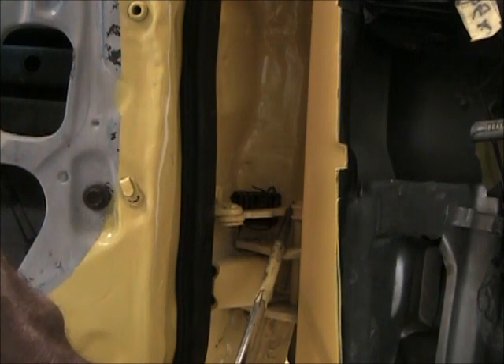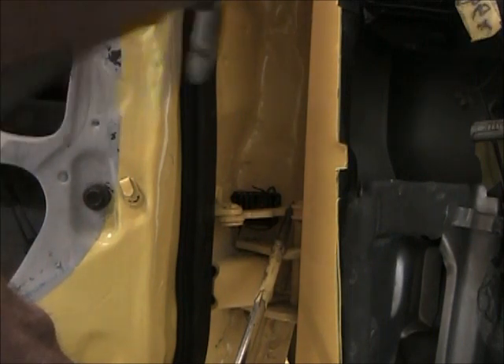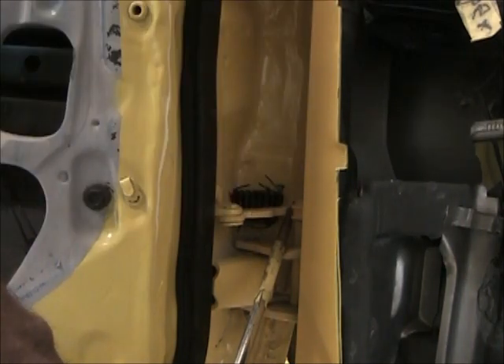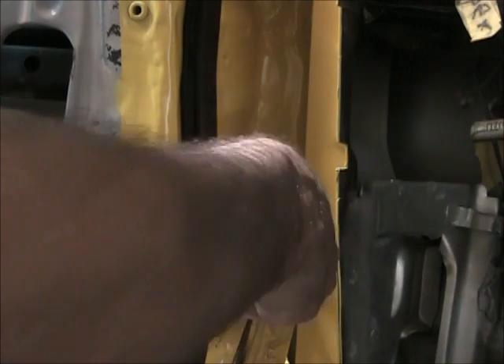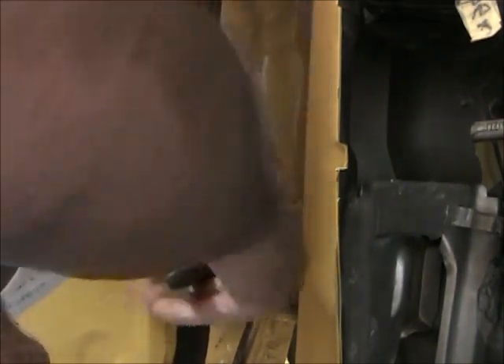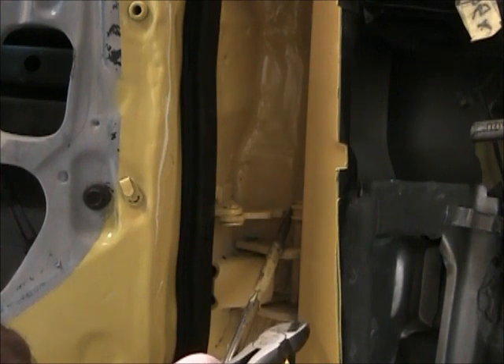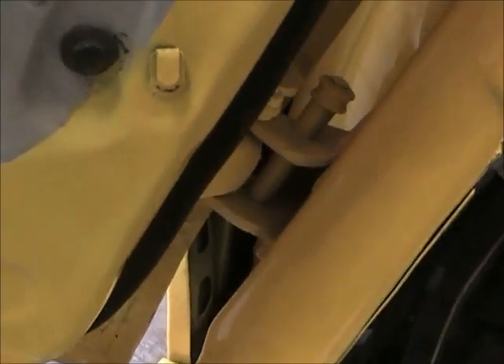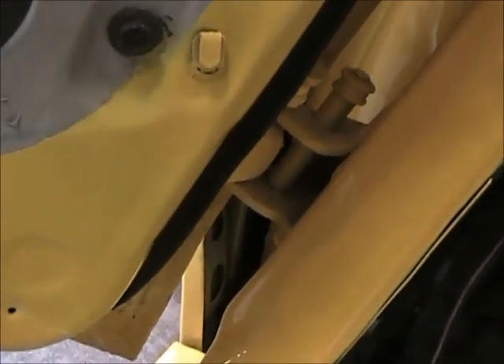We'll cut that top wire and see what happens. Get the bottom wire. Did you see that? It's down in there. I'll bring it back once I get it in there. We got her in there.